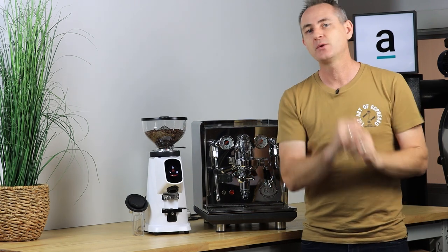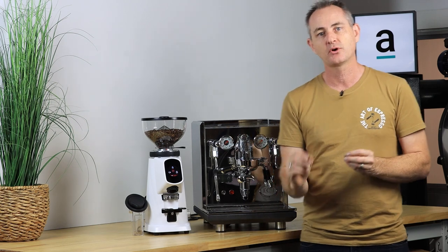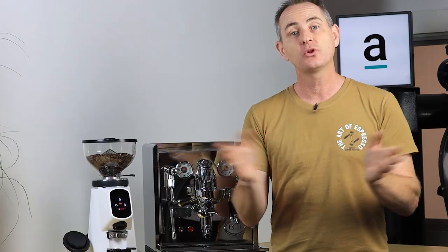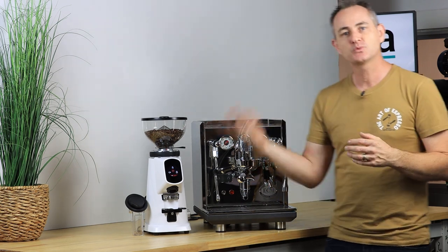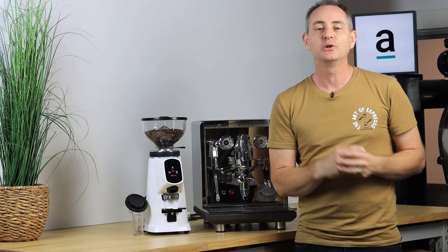Before wrapping up — we talked about coffee machine and grinder packages. I want to stress that you can't buy one of these machines without buying a grinder. You've got to have fresh ground beans so you can adjust the grind and dial it into your machine. Don't try to use pre-ground packaged coffee — it just won't do justice. The rule of thumb: spend 25 to 30 percent of your machine budget on a grinder to match the quality of grind to the machine's performance.